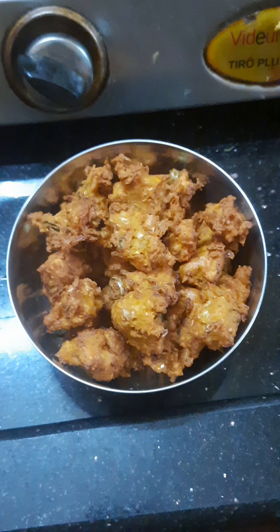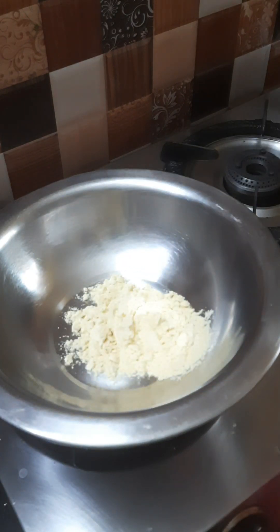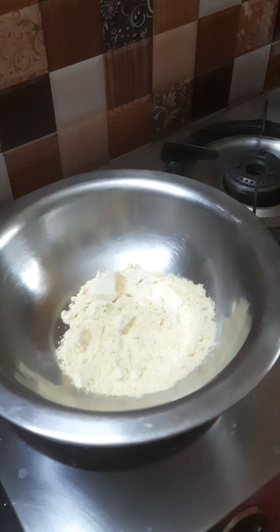Hi, welcome to Jainthi from Madhruwail YouTube channel. Today we have a snack recipe. It is very easy to make vegetables.